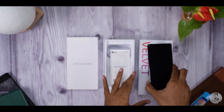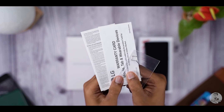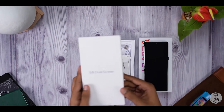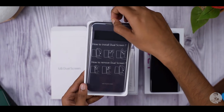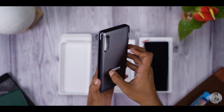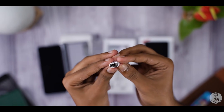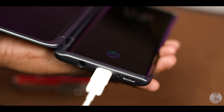We'll get back to the phone in a bit. The rest of the box contents: inside a plastic baggie we get some ejector tools, paperwork, a 16.2 watt charger and a USB Type-C cable. Switching over to the dual screen box — it houses the dual screen case. The protective plastic wrap has instructions on how to put the case on and how to take it off. Opening up the dual case, inside we have a quick start guide, a foam placeholder, and this — the magnetic charging connector that snaps to the bottom of the case, which is how we can charge the Velvet when it is in the case.